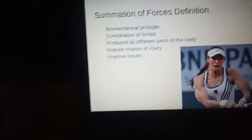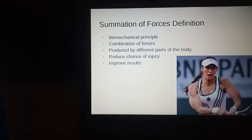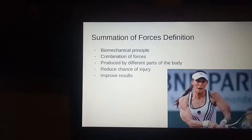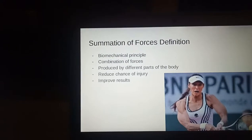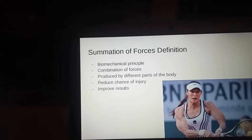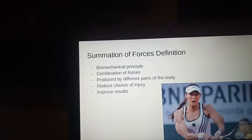Summation of forces is a biomechanical term that refers to the combination of forces produced by different parts of the human body. Force summation occurs when all body parts act simultaneously in practice to reduce the chance of injury and to improve results.